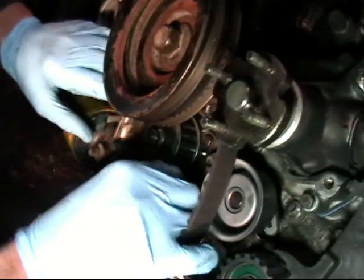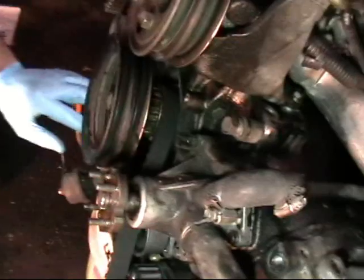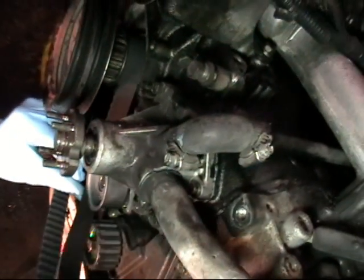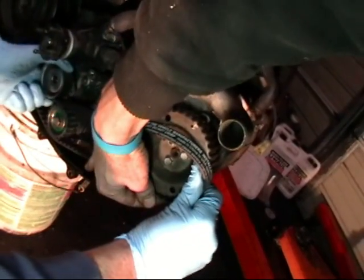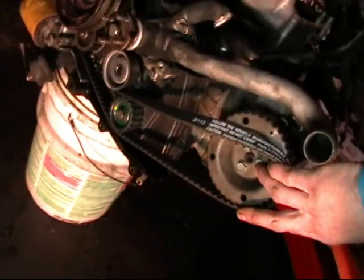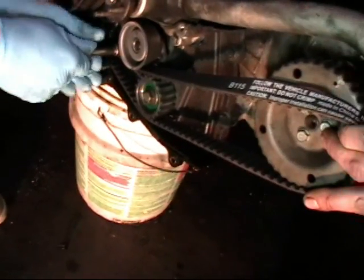It's a lot easier on that EJ motor. Now we are at the top of the crank. We are going to be careful not to move the crank. Go ahead and slide it around the tensioner pulley, and then you are going to put the belt on from the bottom side of the cam first. Line these teeth up without moving the crank and without moving the cam. From this position you can lift up on the tensioner pulley to relieve the slack of the belt and wrap it around the rest of the way.